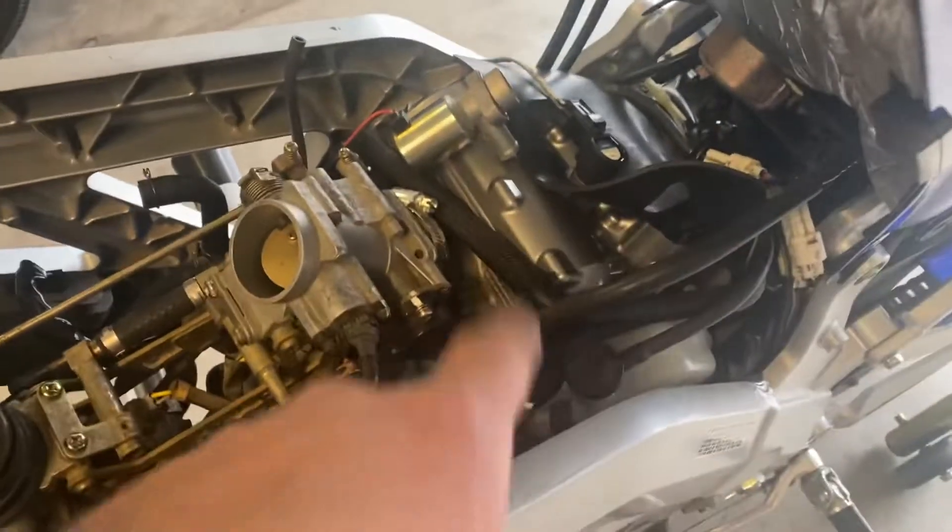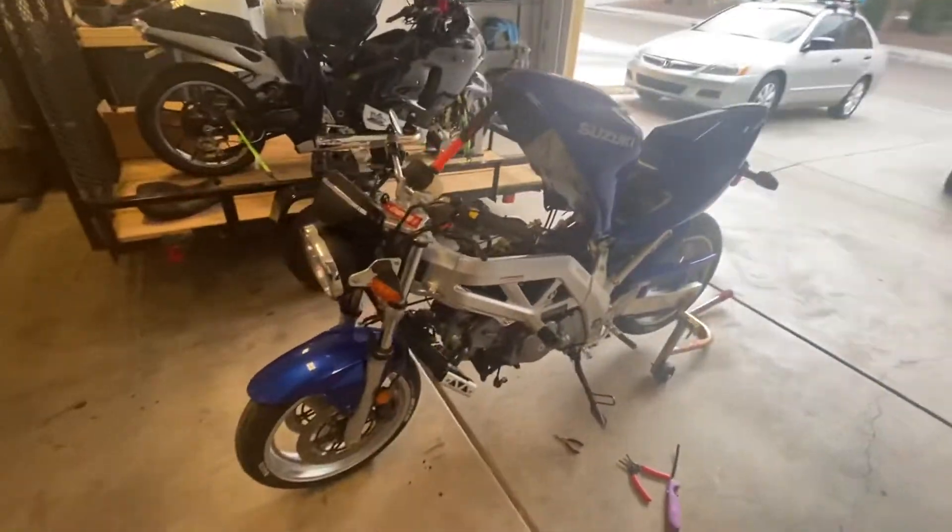I just wanted to make this video for anyone that's looking to do the coil on plug conversion for their second gen SV650.